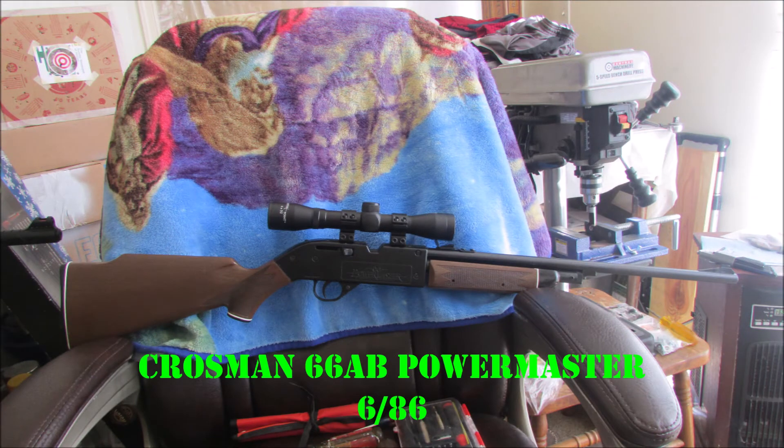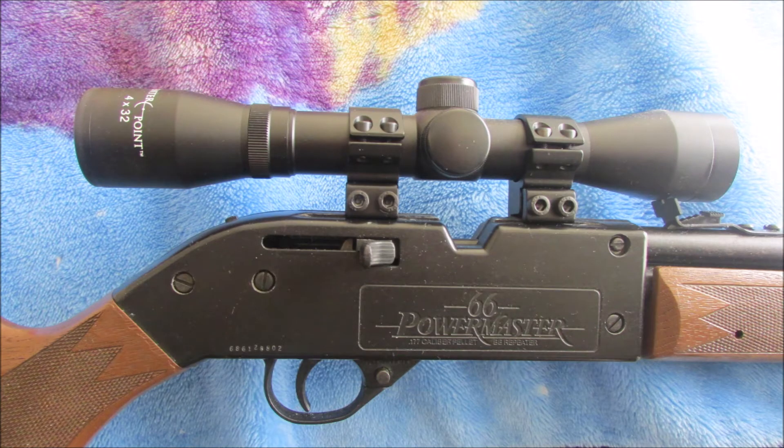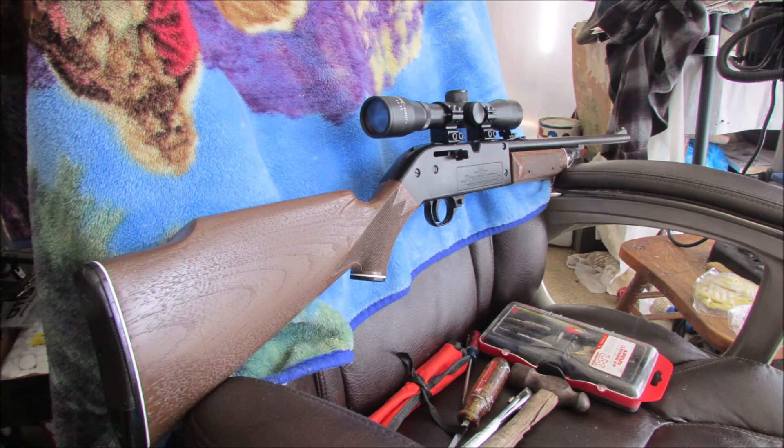And here's the Crosman 66 AB PowerMaster — the young adults version of the 760 PowerMaster. This one shoots really good too. It's all original except for a handful of new old stock parts I had to replace for the parts that were missing.